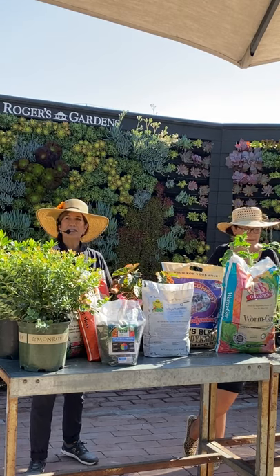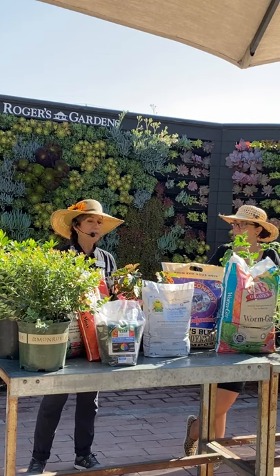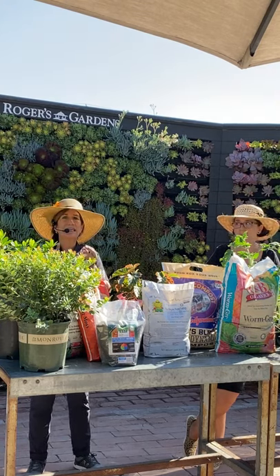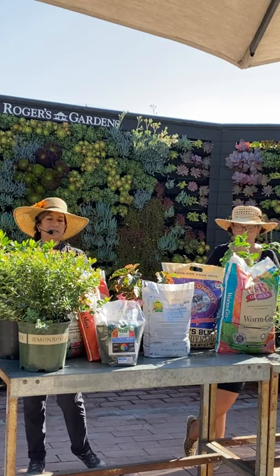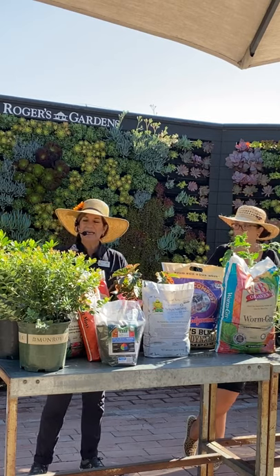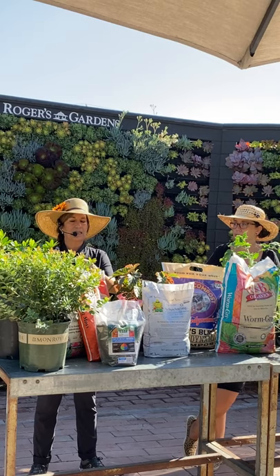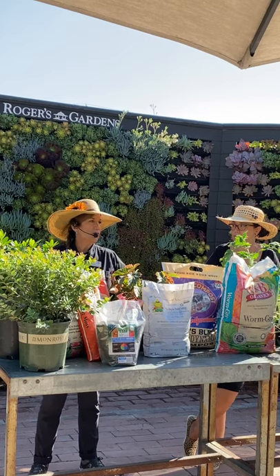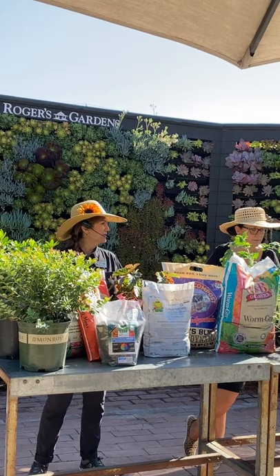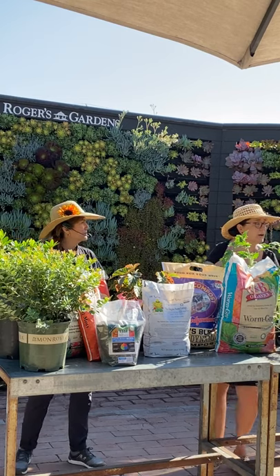Deep, low watering prevents salt tip burn on plants like Japanese maples, camellias, and azaleas. Salt tip burn looks like under-watering because it burns at the very tip, but it's usually caused by the soil holding too much salt.